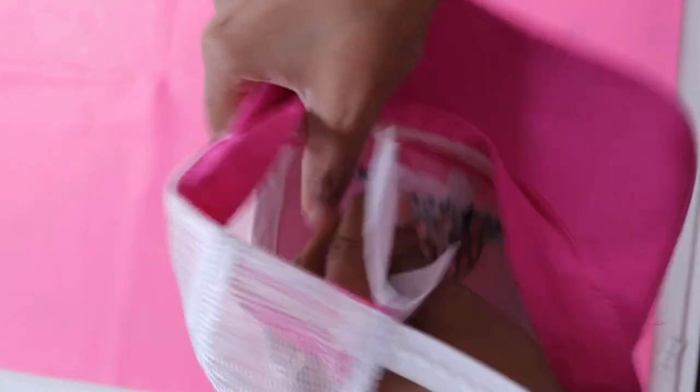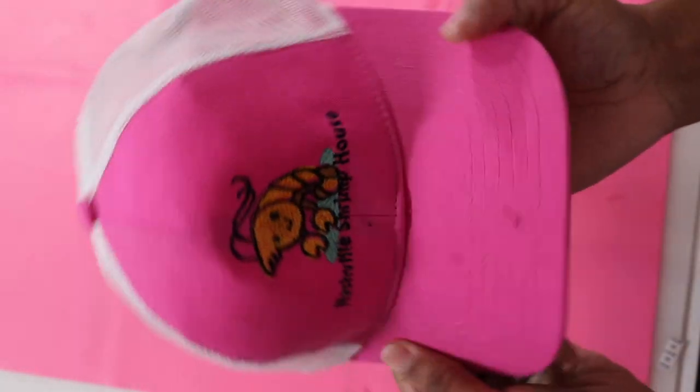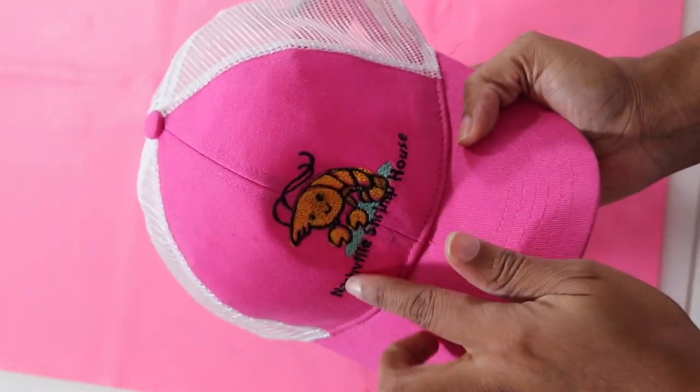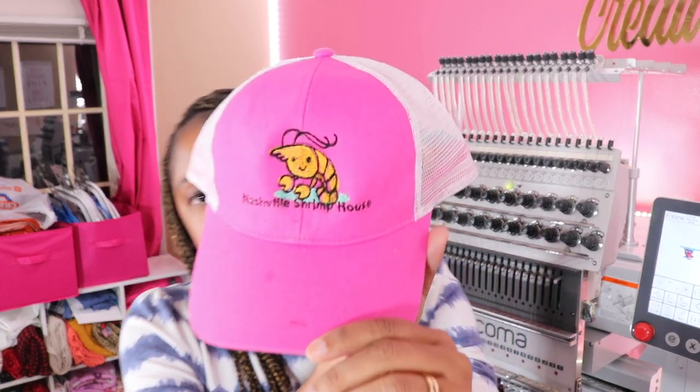Here we go — let's get it off. This is tearaway. This one has 13,000 stitches and with tearaway you literally just tear it off. Then of course you want to go in the back and clean it up. There we go — my little Nashville Shrimp House. You can see it's a little distortion but how cute. I put it in, resized it — I resized it a little bit too much — and just added a name I made up: Nashville Shrimp House.